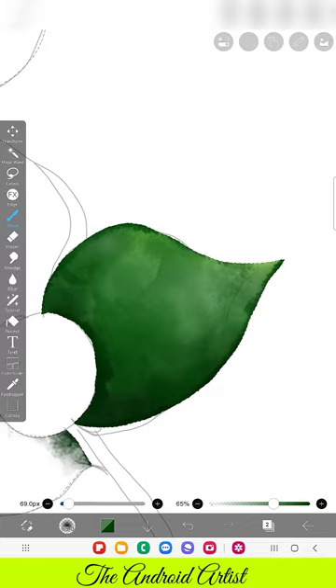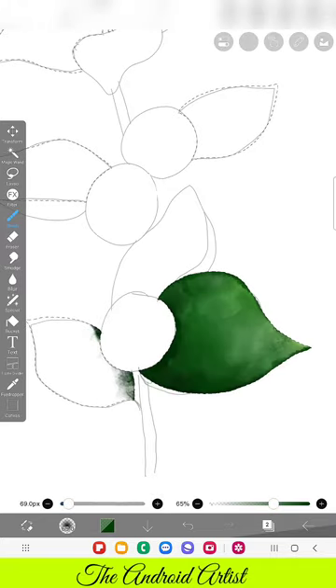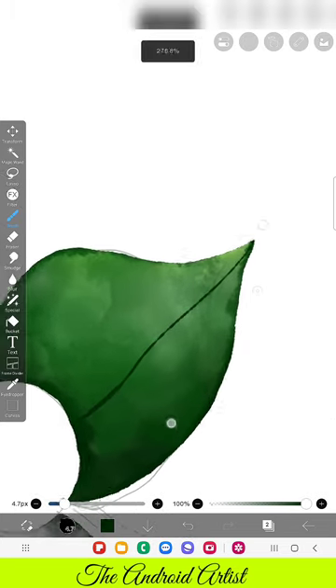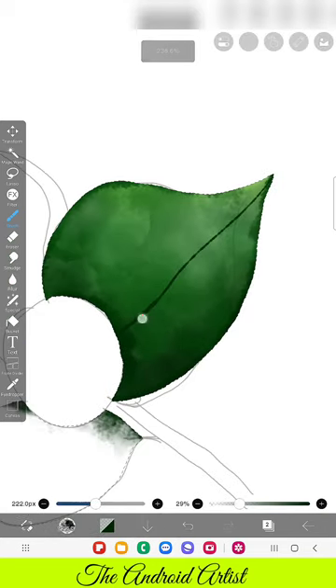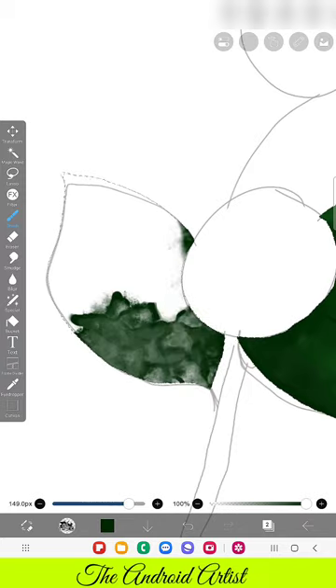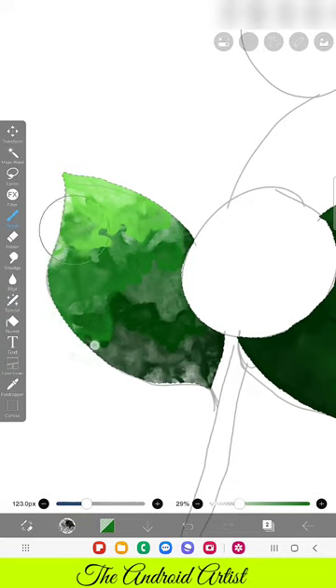For blending you can go for the Watercolor Bleed brush, which gives blending as well as adding color shade. If you want to make the leaf or any area look watery, go for the Watercolor Water brush. Here I'm using the dip pen and Bleed brush to make the center line, then adding another shade here and there. This is a slightly older leaf, so it looks darker; as we move to the top, the leaves will be a little bit lighter and fresher.